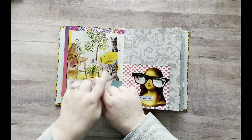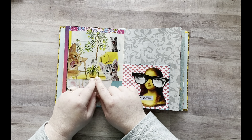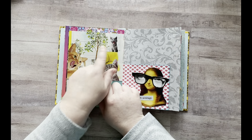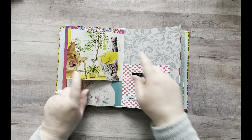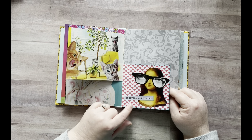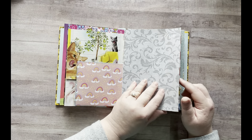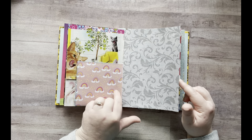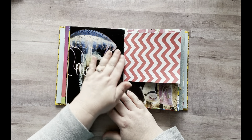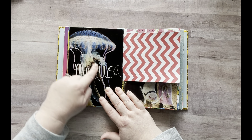And on this page, this whole background was an ad. I added all these little cats that I've been cutting out of my magazines lately — three cats. And then this says: "Be savage, savage, not average." And then I added some thick cardstock scrap here. And then this was cool in a magazine — it says Medusa and it's this really pretty jellyfish.